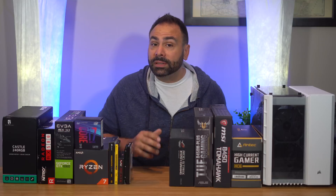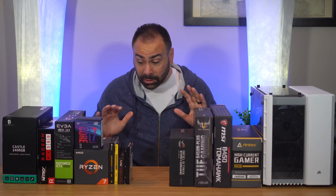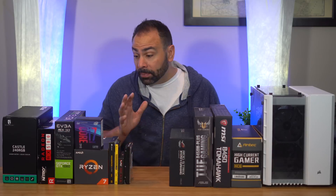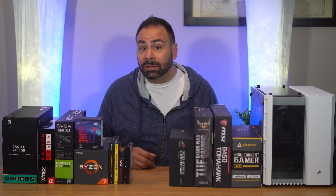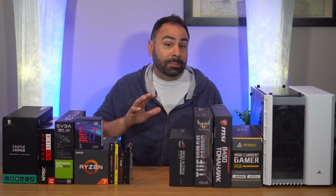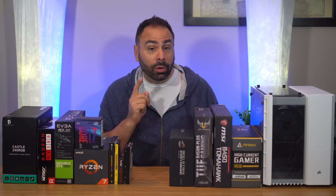I'm going to put this video together a little differently than others in this monthly build series. Instead of just giving you a list of parts, we can talk about a range of items that might work for any specific purpose. That's why you see so many boxes on the table here in front of me. But when it comes time to make the donuts, I'll be putting together a system and testing it out, so you can get an idea of what a potential configuration might do for you.